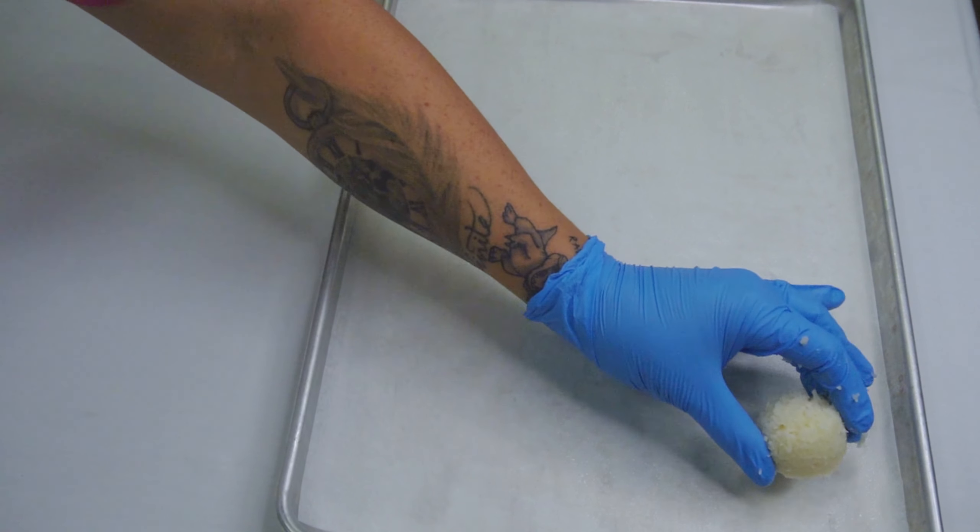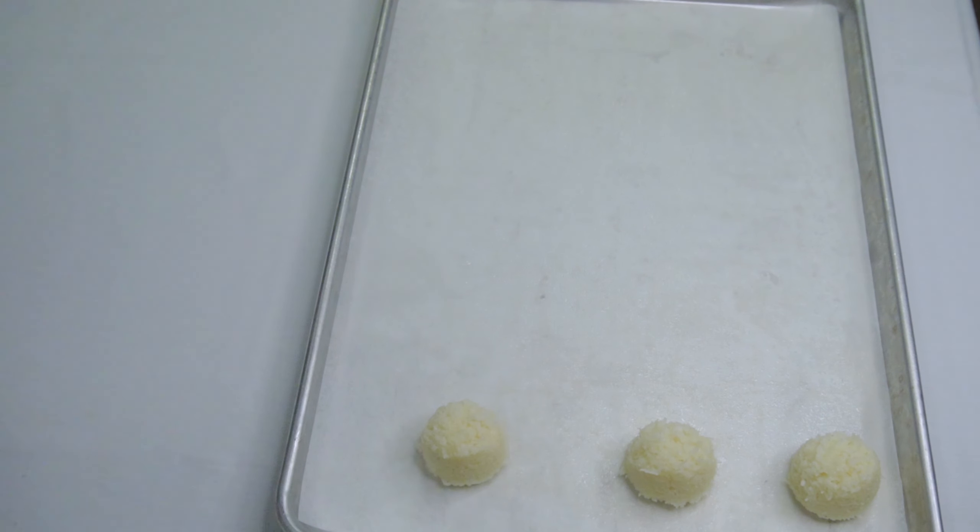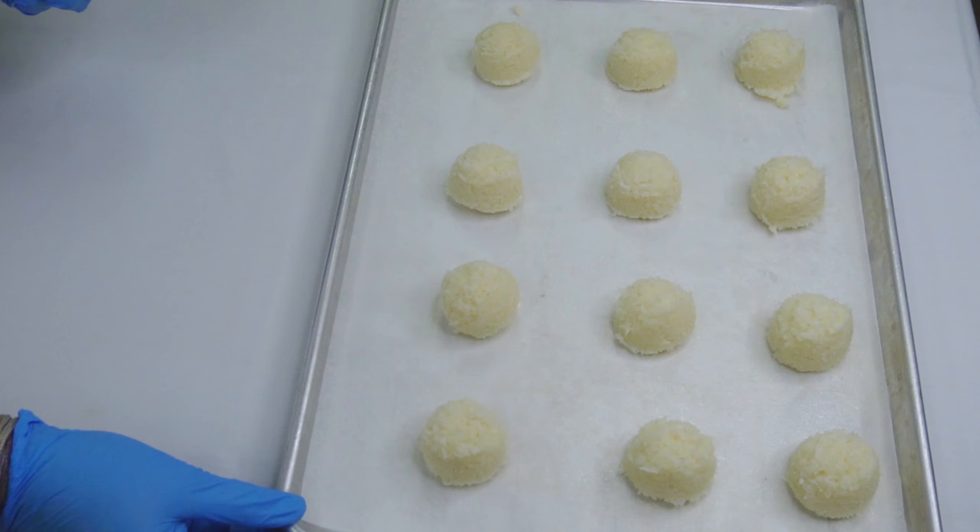Now just start lining your sheet pan. Bake at 375 degrees for 10 to 12 minutes until golden.